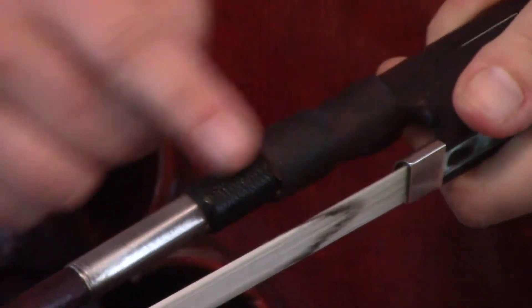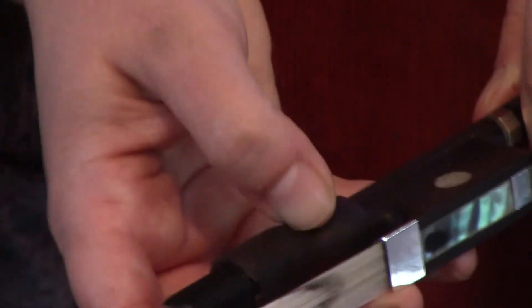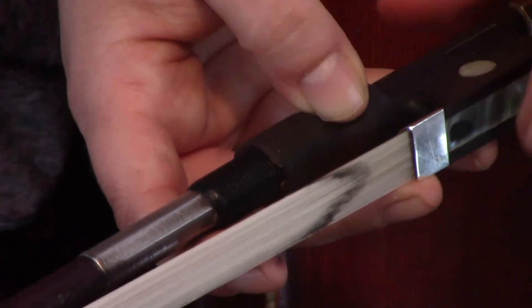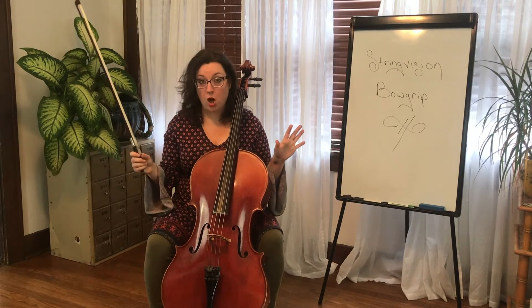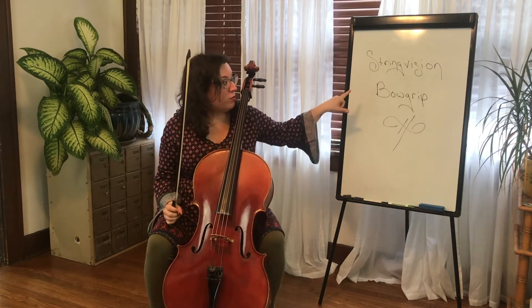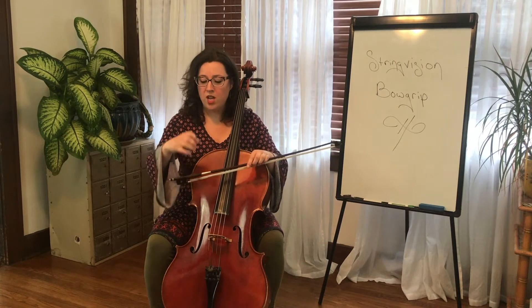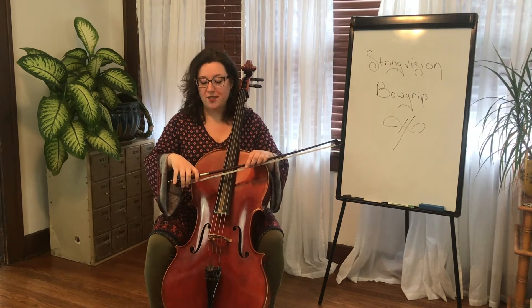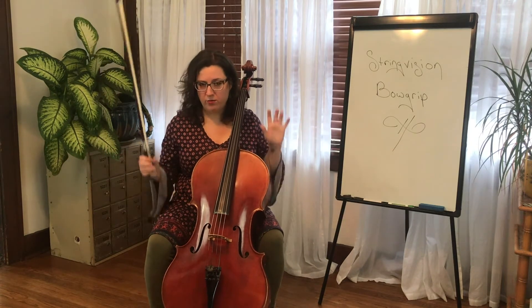As I flip over, I'm going to keep my thumb nice and curved. I'm going to touch right where the frog meets the stick — just the tip of the thumb, kept nice and curved. There's kind of a shelf at the end of your frog, and I'm going to have half of my thumb on that shelf and half on the actual stick. There's a product I would recommend, especially for beginning cellists, called the String Vision Bow Grip. It's about $10, slides right on your bow, and is a comfortable way to hold the bow. It shows you exactly where to put your thumb and it's nice and squishy — I would highly recommend it. You can get it on several online retailers.